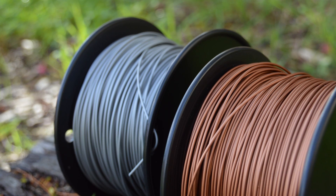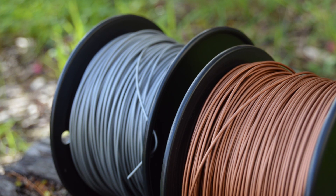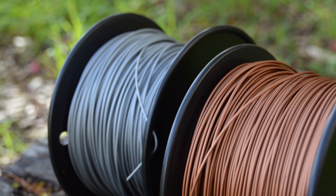I got contacted by a company to test out this stuff, which is supposedly metal PLA. I thought it might be a cheap source of PLA combined with metal particles like bronze fill or brass fillers. They had aluminium, copper, brass, all sorts of crazy things, so I got some samples delivered to see what they're like.